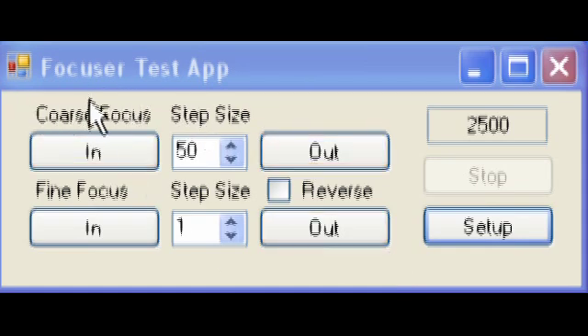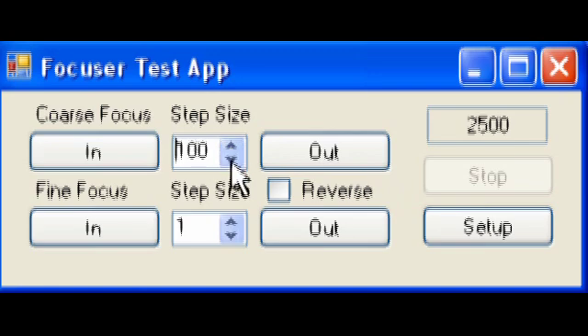This is the software and I'm in close up so you can see what's going on. First of all we've got the coarse focus in and out - focus in, focus out - and you can set a step size here. It starts at a minimum of 50 and jumps up in increments of 50. That's for your coarse adjustments, you know, if you're going to come a good way out or a good way in. Once you've got to near where your point of focus is, then you go on to the fine focus side.